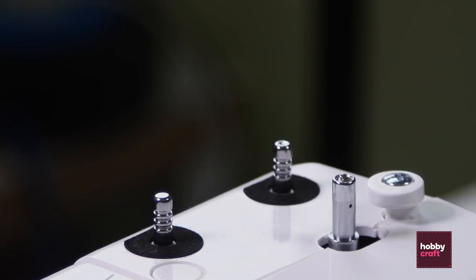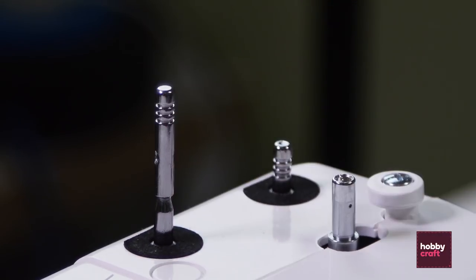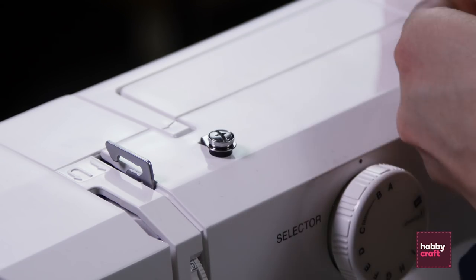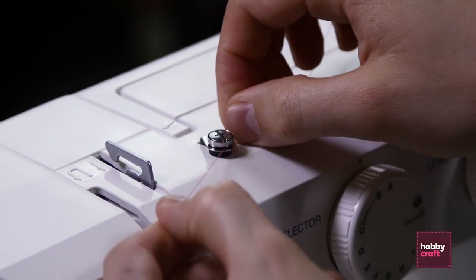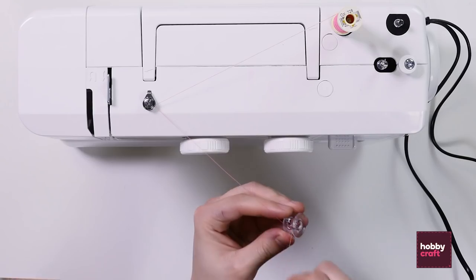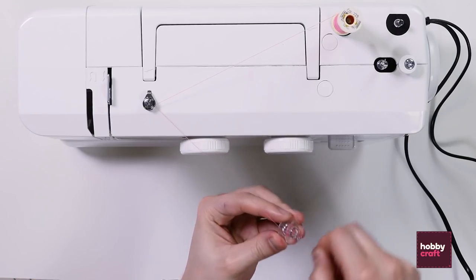First we need to load the bobbin. If you raise the thread holder and place the cotton of your selection on the top, take the thread and pass it around this point here in a circular motion and then wrap around the empty bobbin.